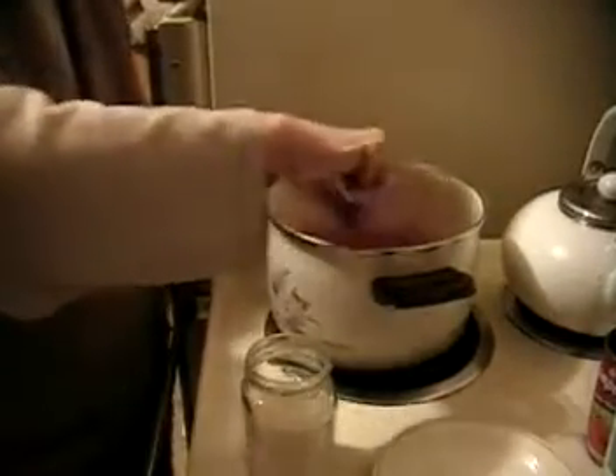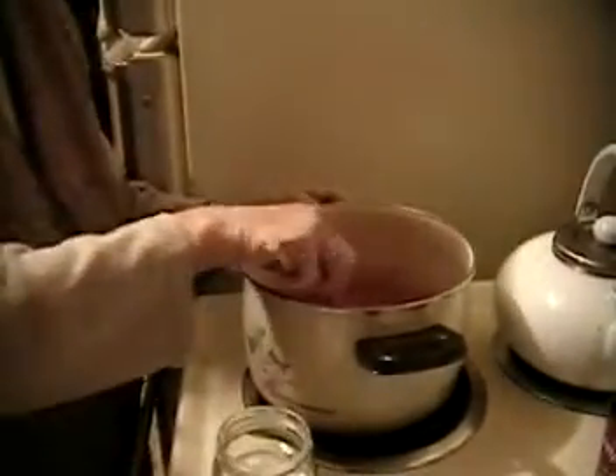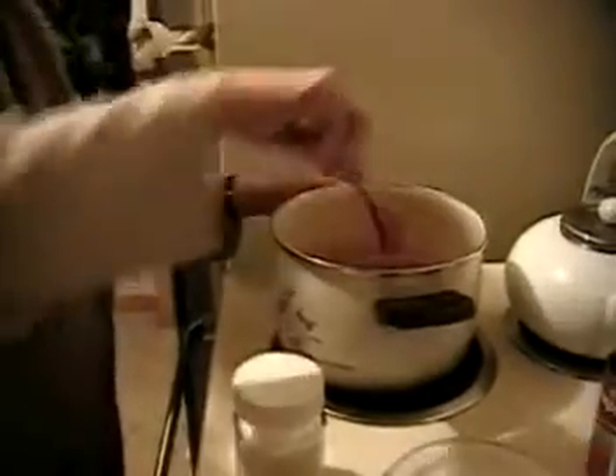It feels like it's almost starting to boil. It's thickening a little bit — you can feel it. So we will put it on three. And we'll go mix up the meatballs. I will put it on two and cover. It will slowly, slowly simmer.